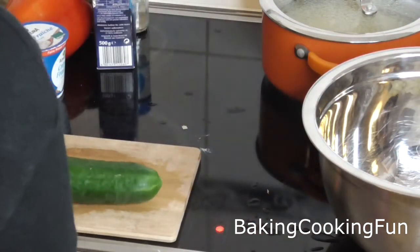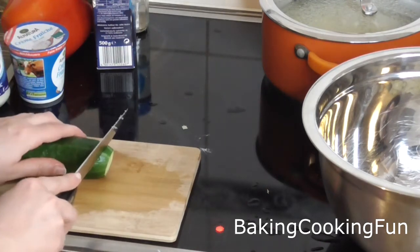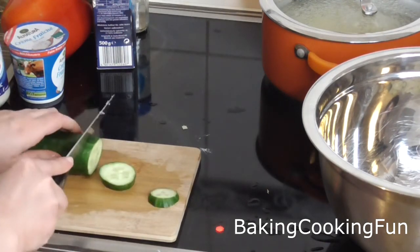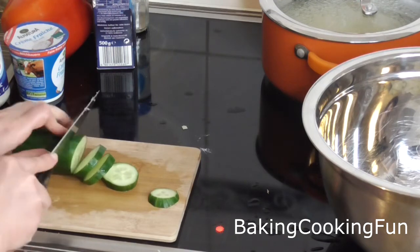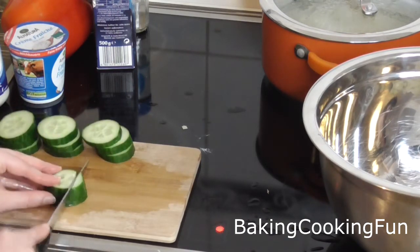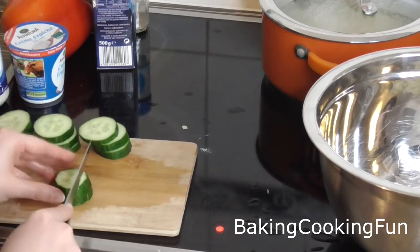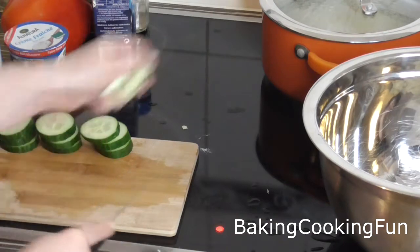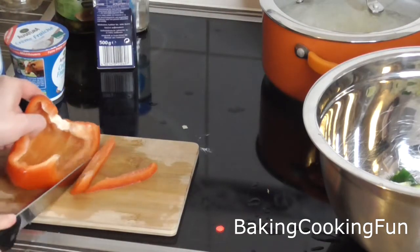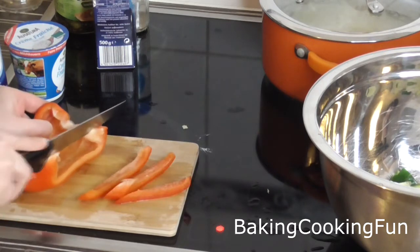Next up, take some cucumber and cut that down into small pieces and put it into your bowl as well. Then take the bell pepper and again cut it into small pieces.